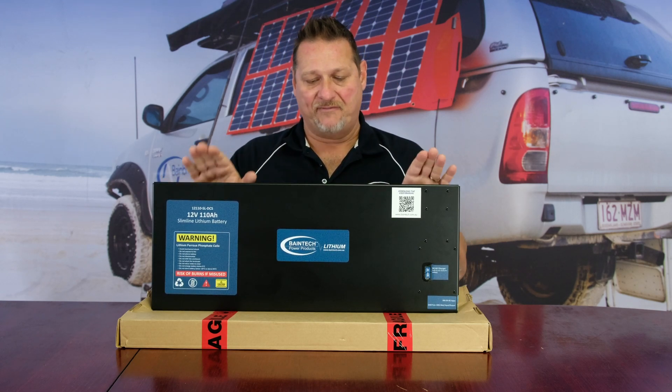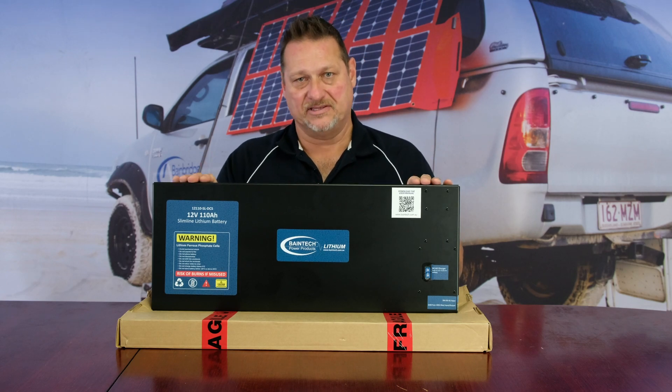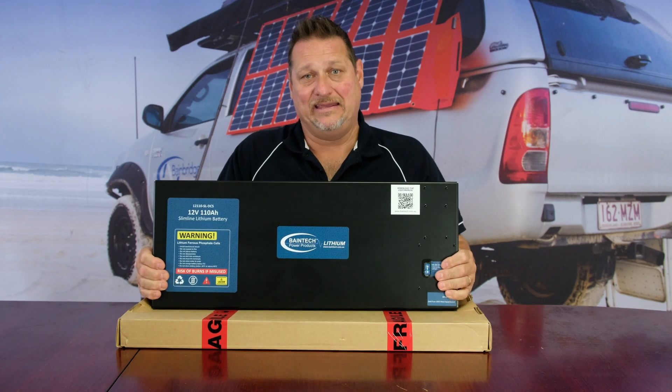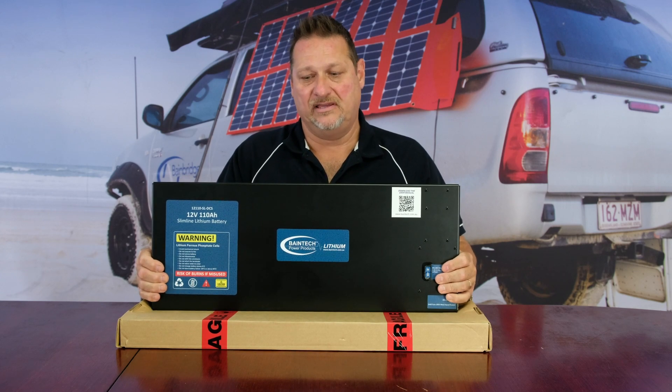By having just four cells in this battery, it obviously eliminates a lot of that issue. It's also designed, engineered, and made here in Australia — made for Australian conditions — hence why it uses aluminium-cased aluminium prismatic cells.